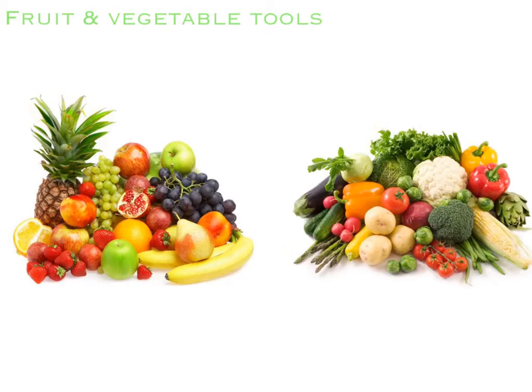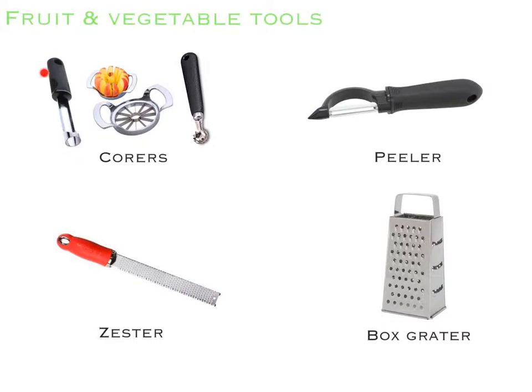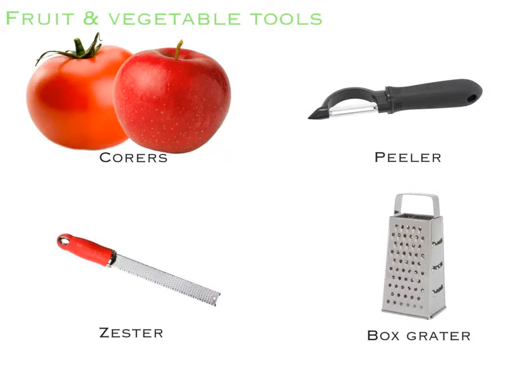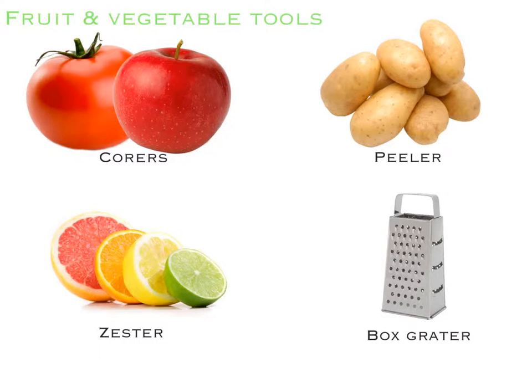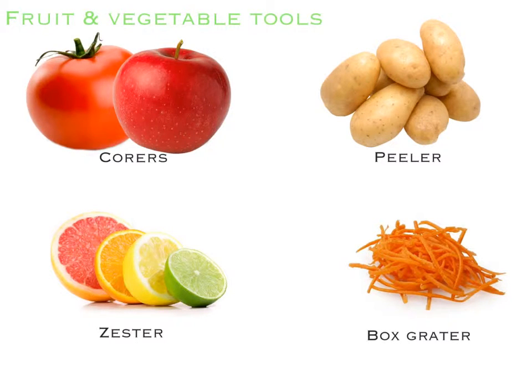In hand tools we have our fruit and vegetable tools: corers, our peeler, our zester, and our box grater. The corer is used to core items such as tomatoes and apples. The peeler is used to mainly peel potatoes. The zester is used to skin the outer surface of citrus fruits, which adds visual interest and flavor to foods. The box grater is used to grate cheese, but you can also grate other things such as carrots. We also have a vegetable brush which is used to scrub dirt off potatoes.